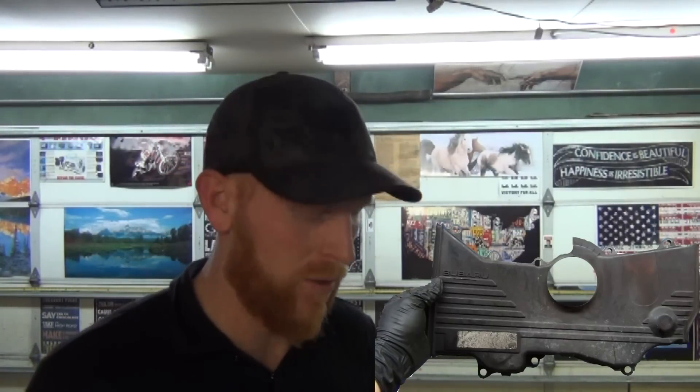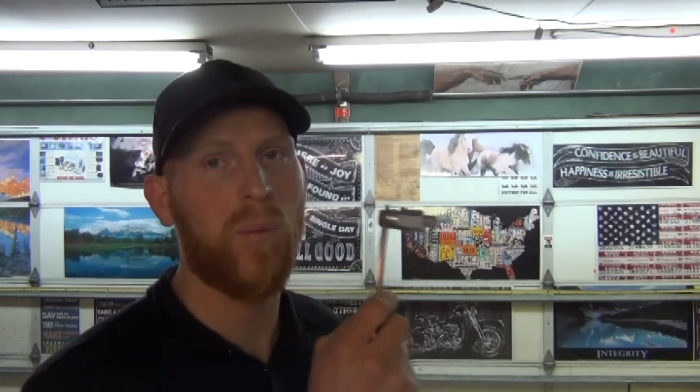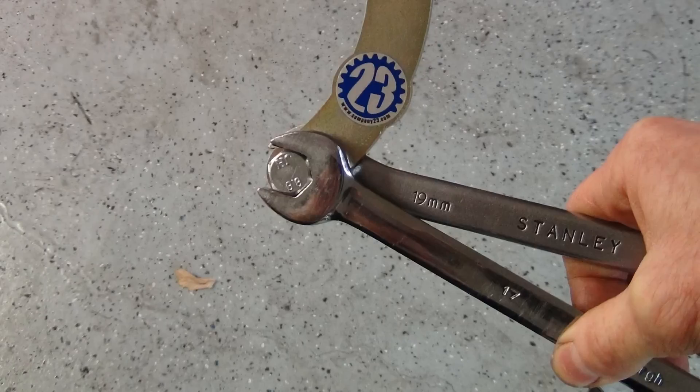The way this tool is used is you get all your timing covers torn down, you put this into place, and then you tighten it so that it holds. You can see that this side is 19 millimeter and this side is 17 — easy sizes.